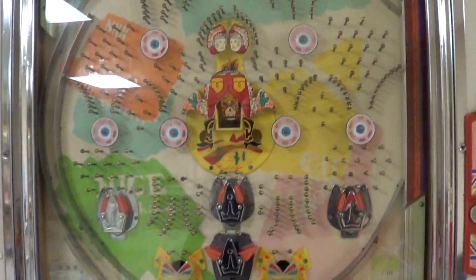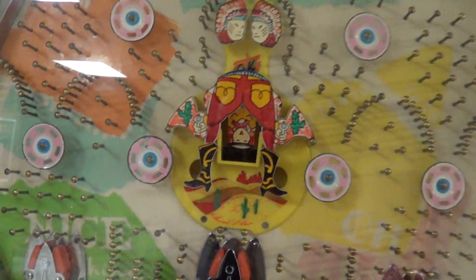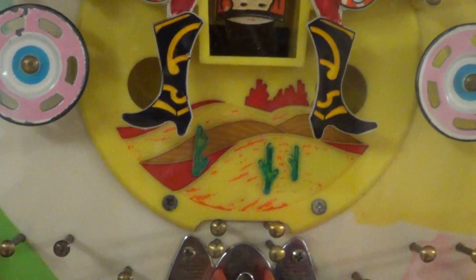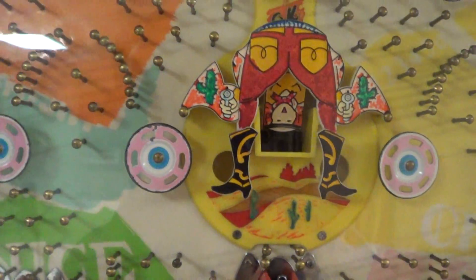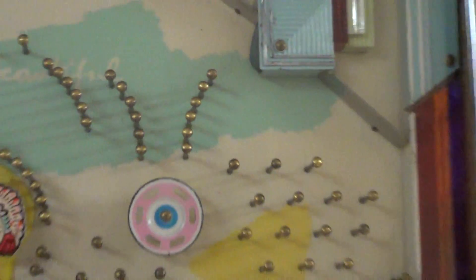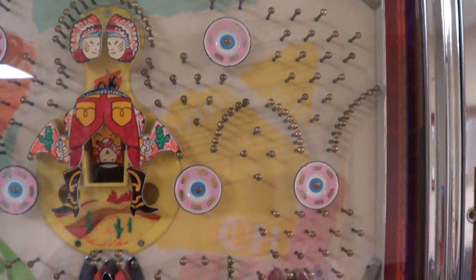The paint job on it is pretty good — probably could do some touching up in there — but other than that the playing field is in really good condition, actually, for being the Nichigen.